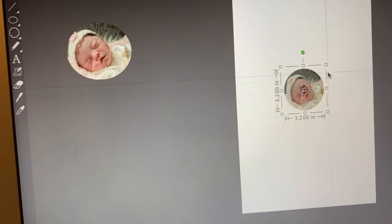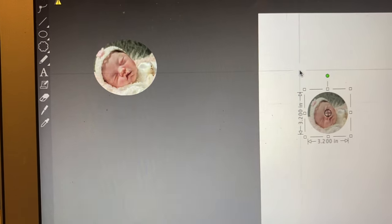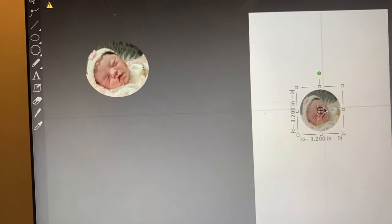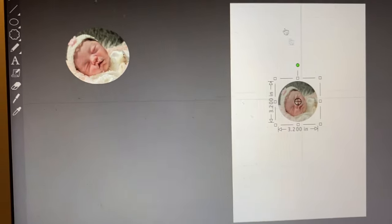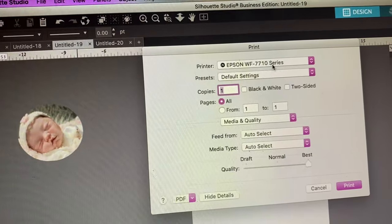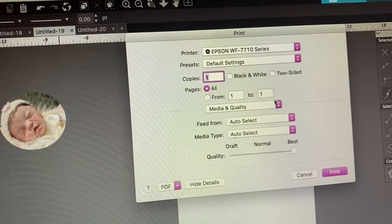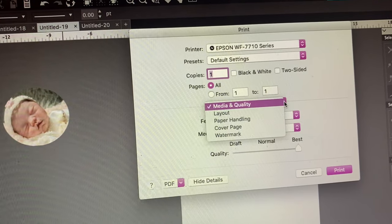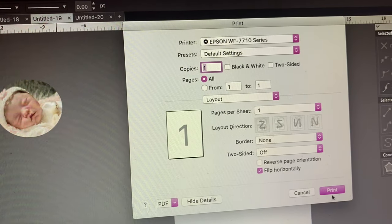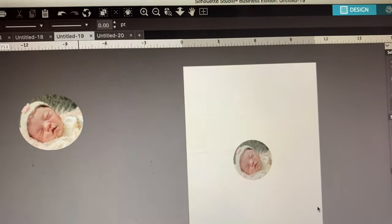You can do this in Cricut also, but I use Silhouette because I can make more images. I already printed this out, but let me show you how to print it. This is a 3.2 by 3.2 acrylic circle, used as a 3 by 3. I go to File, then Print, select the Epson 7710, set it to Best quality, click on Media Quality, go to Layout, and make sure it's flipped horizontally. Then push Print.